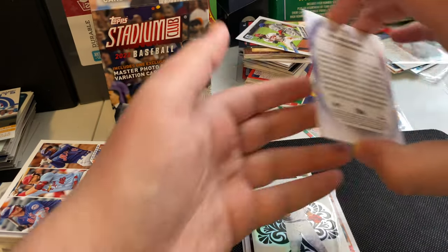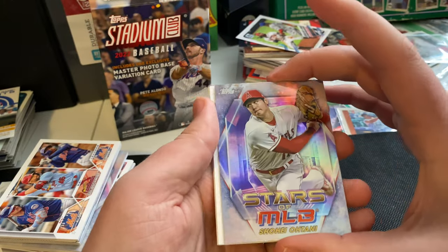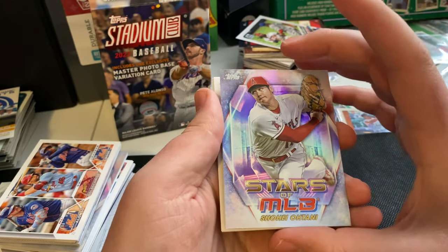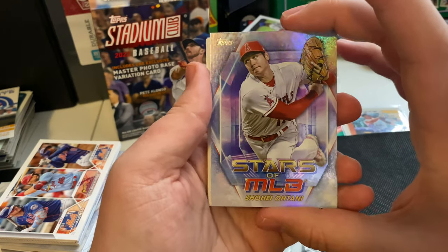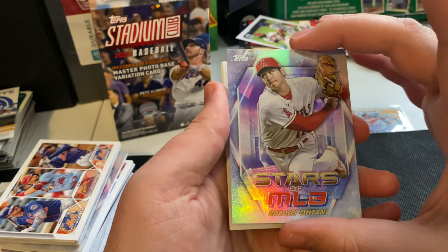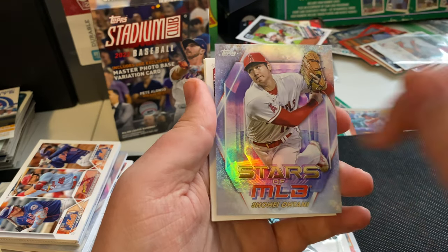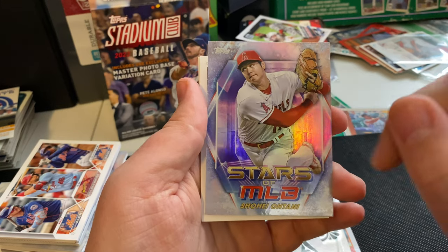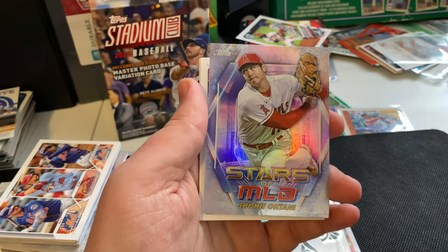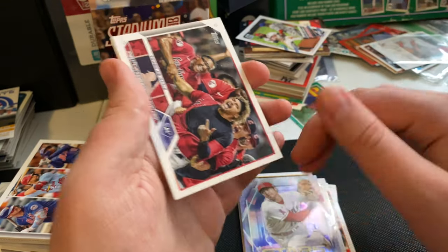Wrapping up the last few cards in this pack — we got Shohei Ohtani, Stars of MLB card, very nice. I wonder if there are two cards of his in this set — one as a pitcher and one as a batter. That would be interesting. Shohei Ohtani, very nice.